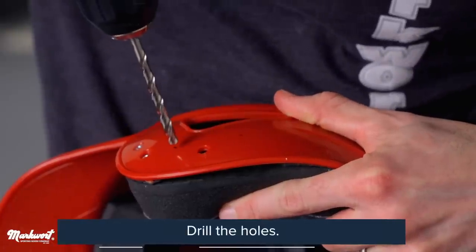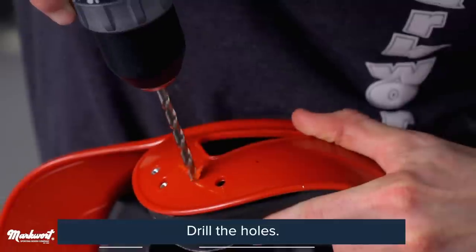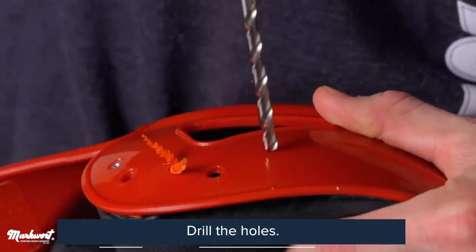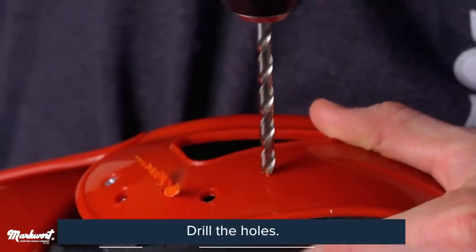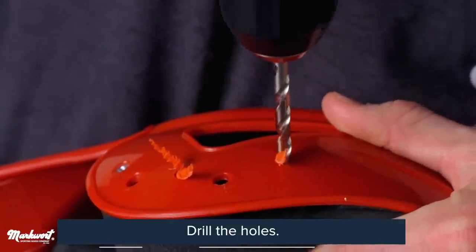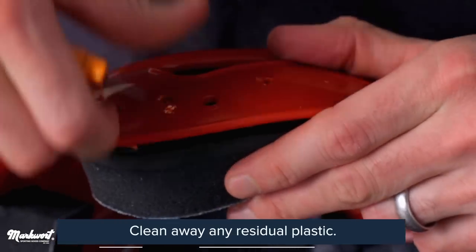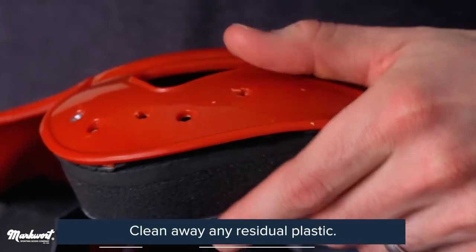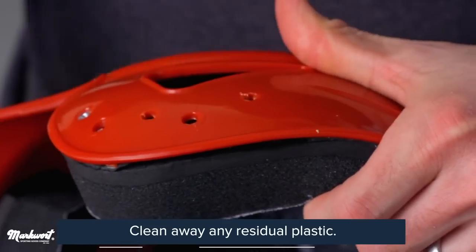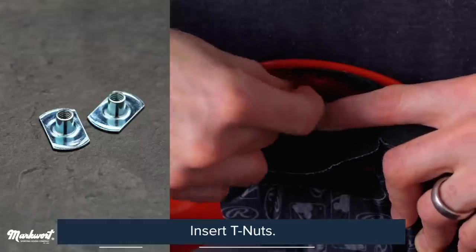Now that we have our drill holes marked and checked, place your helmet on a firm surface. Keep the inner padding out of the way and drill through all your marked locations using your 7/32nd drill bit. Be careful when drilling too close to pre-existing holes, as it may create damage to the flap or helmet. What is most important is to get clean drill holes that allow for a secure attachment of the C-flap and maintains vision and protects the cheek and jaw. Clean away any residual plastic around your drill holes and insert the T-nuts into the holes from inside the helmet.